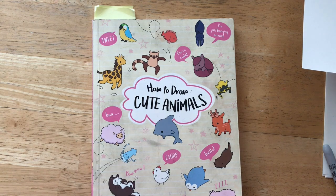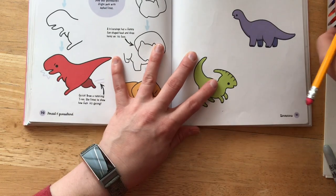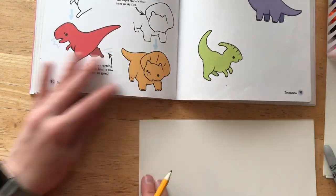Hello artists! Today is another edition of how to draw cute animals. Today I'm going to look at dinosaurs.